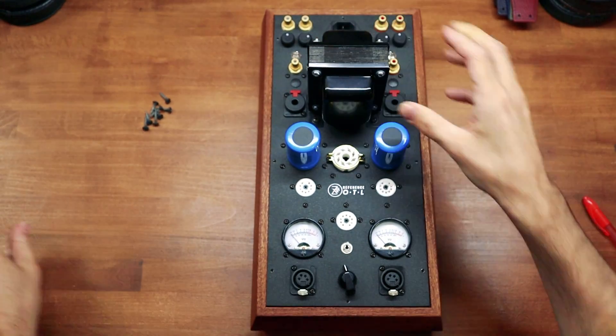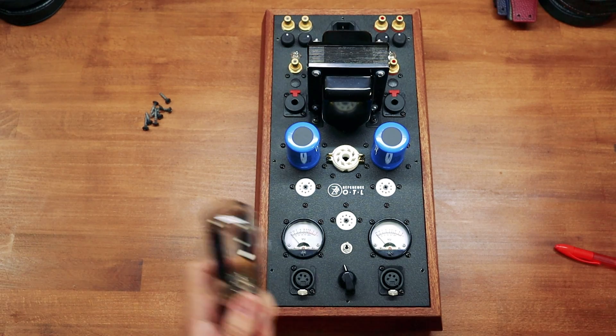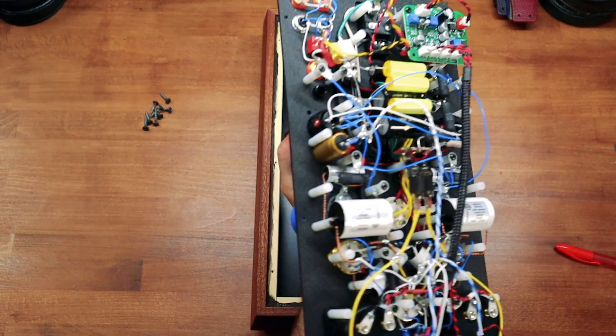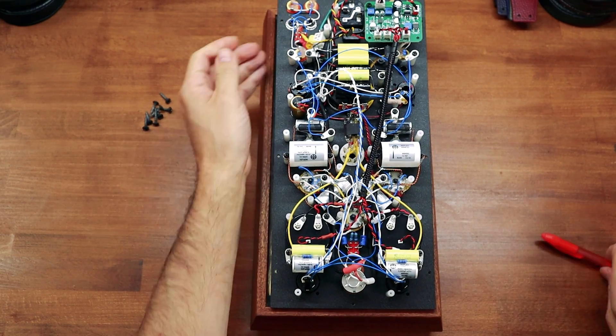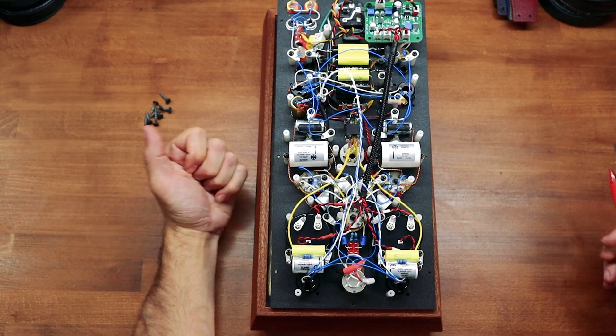We list it as a 5U4G rectifier tube — here I have one of Steve's Deckware tubes. Tube rolling is one of the most interesting and fun things you're going to do with an OTL amp; that's part of the reason I love tube amps, aside from how well they sound with high-impedance dynamic headphones. He increased the microfarad on the PSU with DC filtering, which allows for a bunch of compatible five-volt rectifier tubes — anything from the GZ34 to a 274B and anything in between.